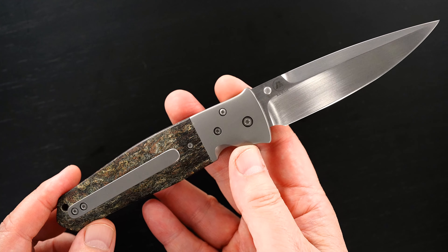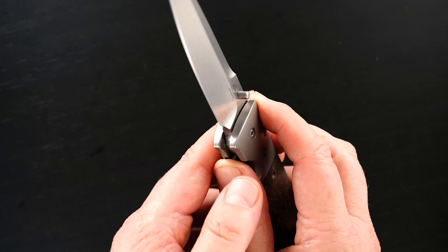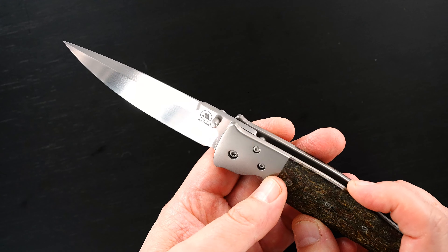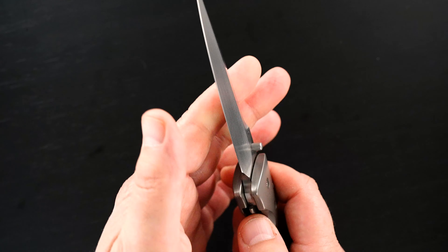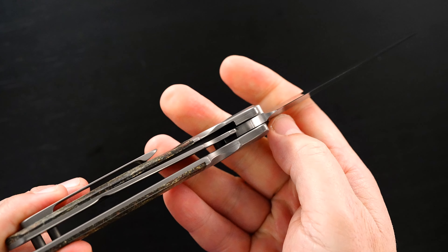Most of his knives are frame locks. Beautiful hand rub satin ground blade. Again, the duo logo, beautiful bolsters, exceptional action, perfect, and bank vault lockup. Easy lock release, nice resistance coming back, and the blade's dead center.